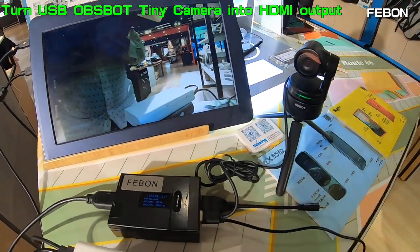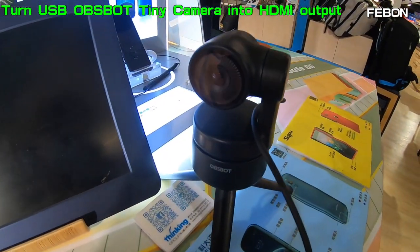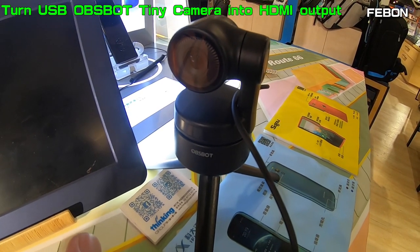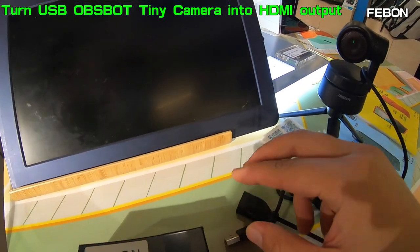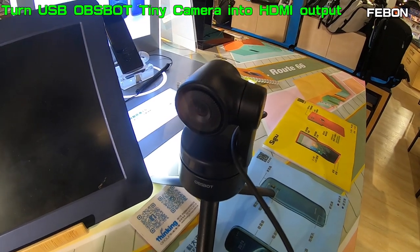The video is very smooth. This is OBS BOT TV version — TV version means it is just the USB output. Now I will let the OBS BOT become HDR output. How to do?